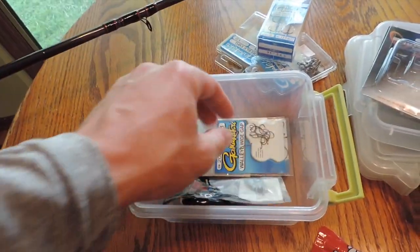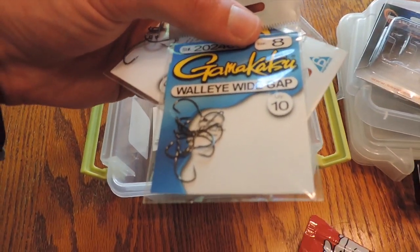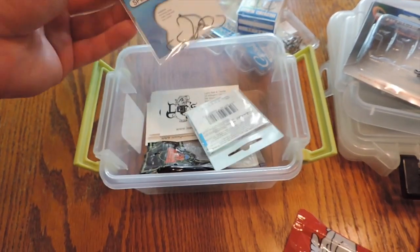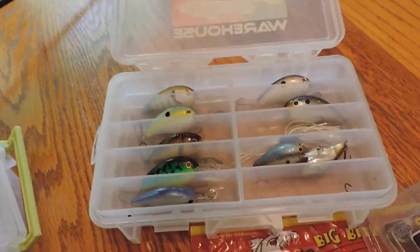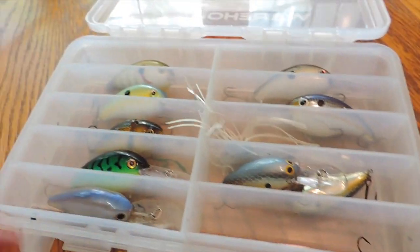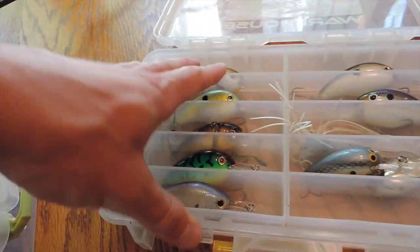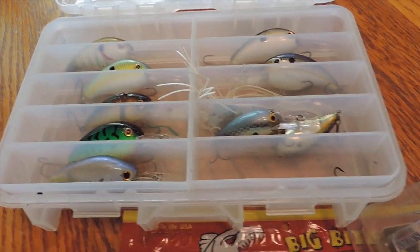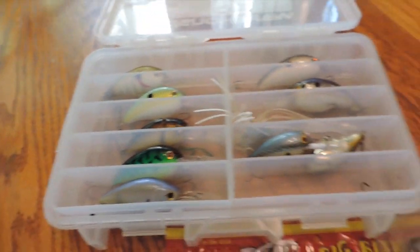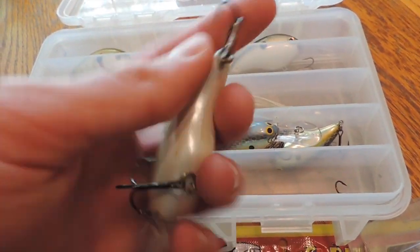No point in buying tungsten if you're going to lose them. I've got some super small size 8 walleye wide gap hooks for drop shot fishing — the smaller the hook, the better in my opinion. On the reaction side of things, we've got some more crankbaits — it's a bit of a mess. I've got a chatterbait in here too. These aren't very good clear water deep diving crankbaits, although I might try a few. This one looks pretty decent, although I've got to change the back hook out if I want to use it.